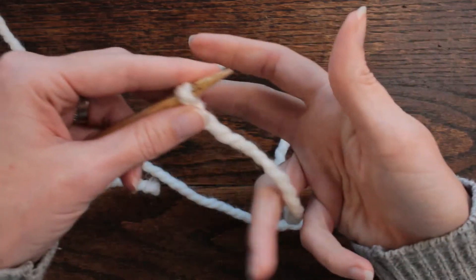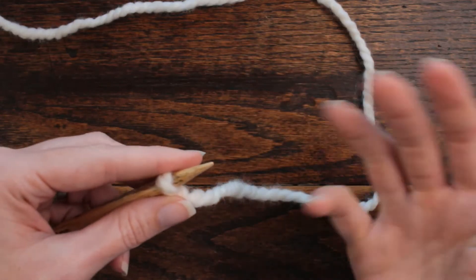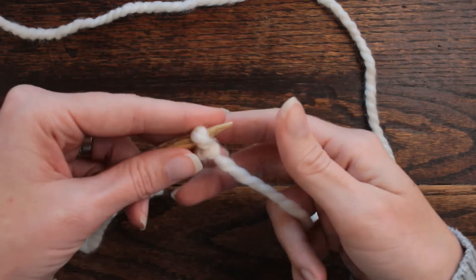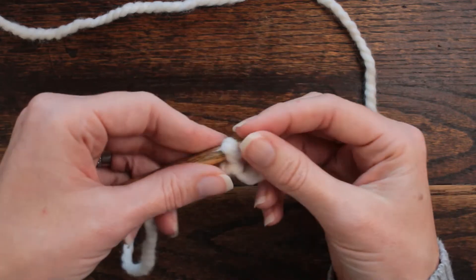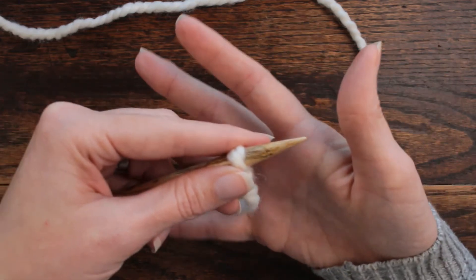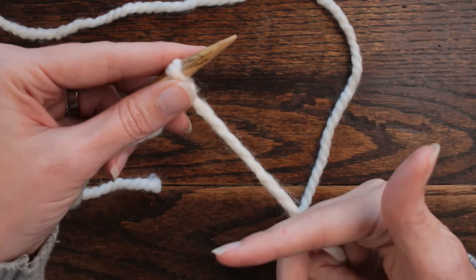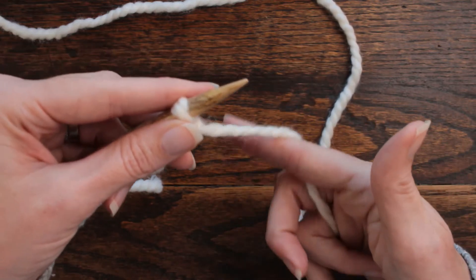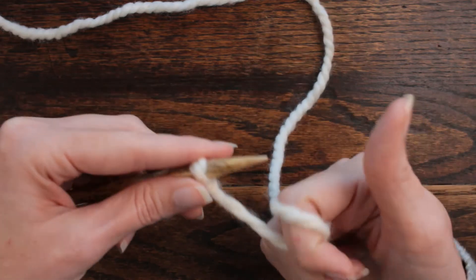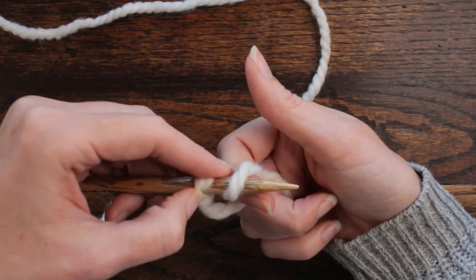This is a new method for me because I use the right-handed method of making a backwards loop. But I think I might switch to doing it this way. I'm going to put it between my pinky finger and ring finger and then wrap my index finger around it so I have a nice tension.